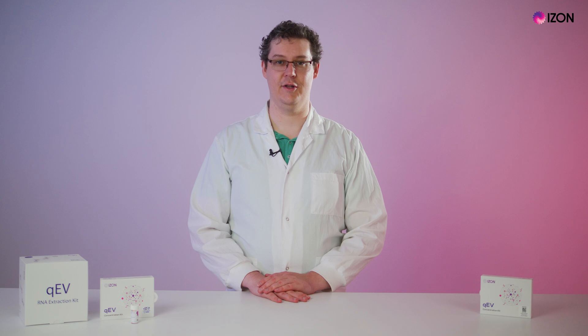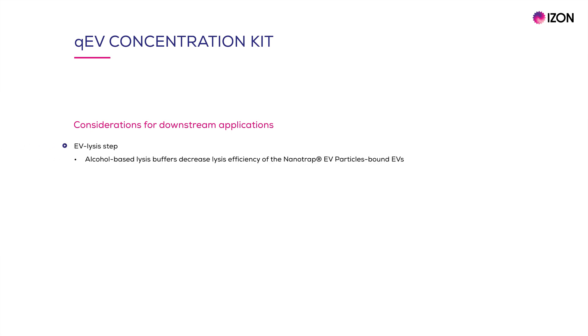There are a few things you might want to consider when planning studies involving the QEV Concentration Kit. Alcohol-based lysis buffers that might be used for some applications decrease lysis efficiency of the nanotrap EV particle-bound EVs. Therefore, alcohol-free lysis buffers are recommended at the EV lysis step of any downstream assay.